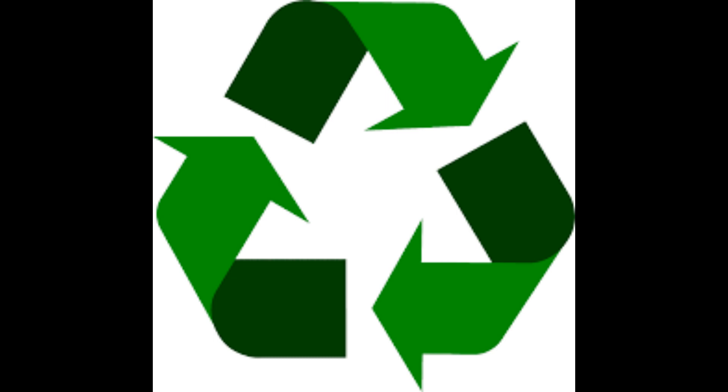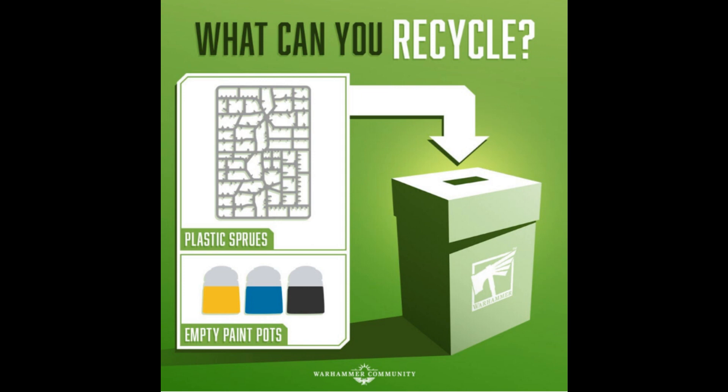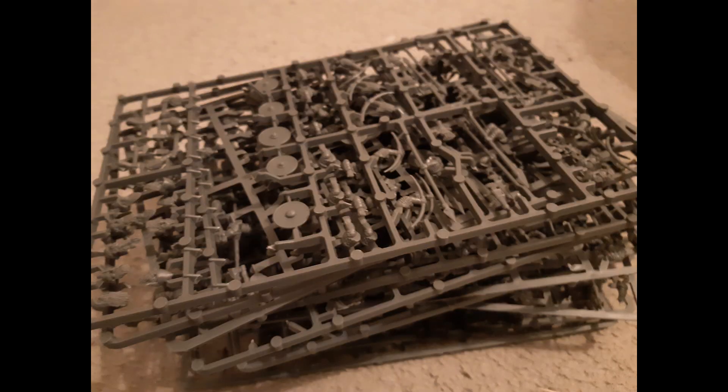Now I think there's probably a limited demand for the recycling of plastic miniatures because you can either keep them on your shelf, paint them up nicely and look at them, or if you really don't want them look to trade or sell them. But I'm sure we've all got stacks of sprues lying around that we want to get rid of with a few spare parts on them and things like that.